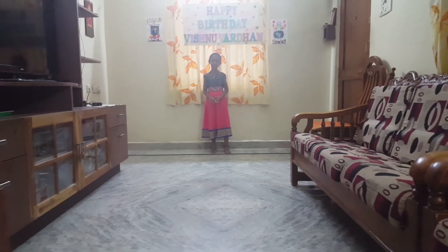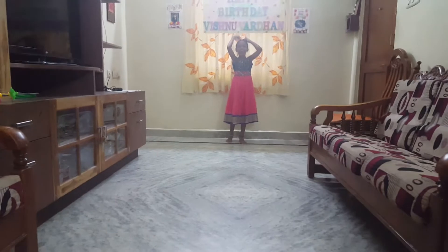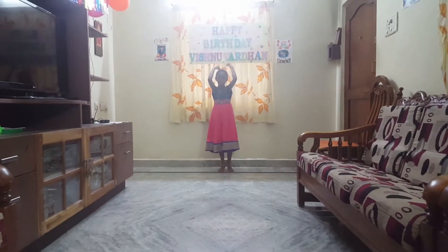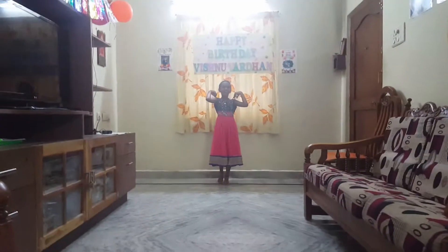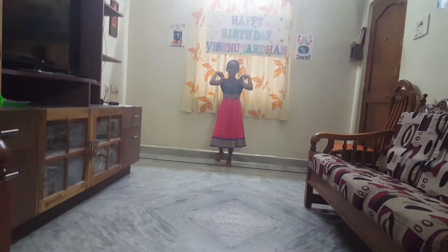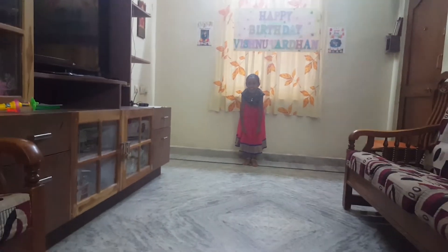Show me your body parts, Bindu. Head. Show me your head. Show me your shoulders. Show me your knees. Show me your toes.